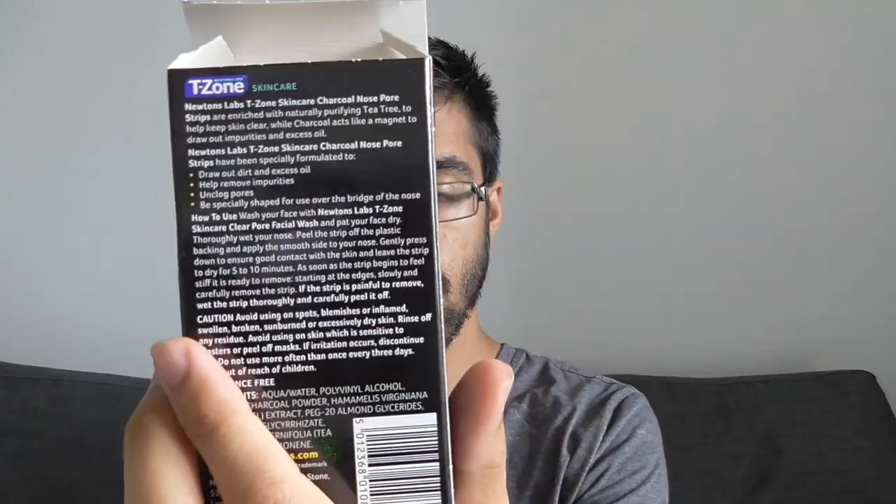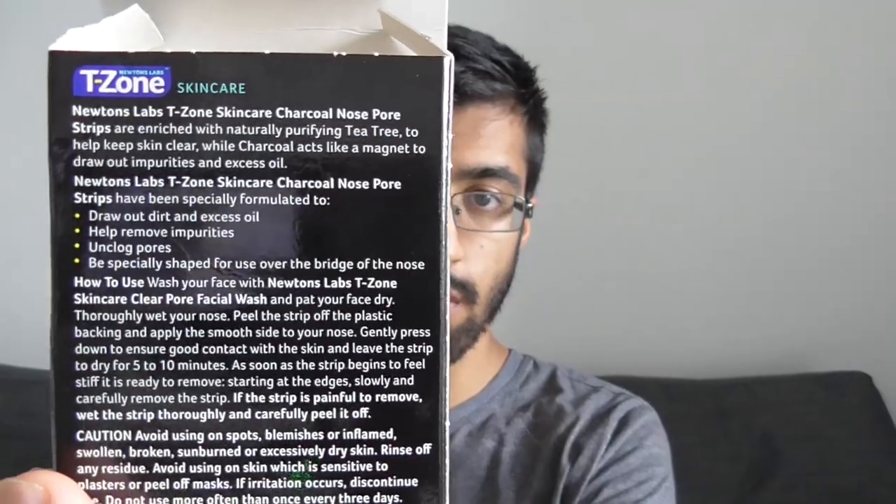Okay, so we have two of them. I think I'll go with this one first. There are instructions, but I think I'm going to avoid those. It seems pretty straightforward — it's a nose strip, you put it on, and then that's it. This just looks like a mustache.